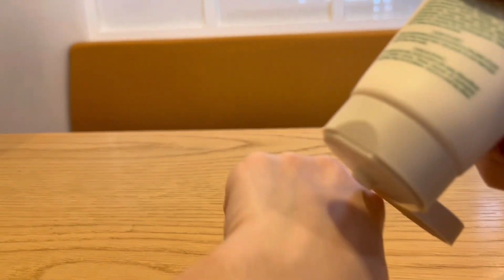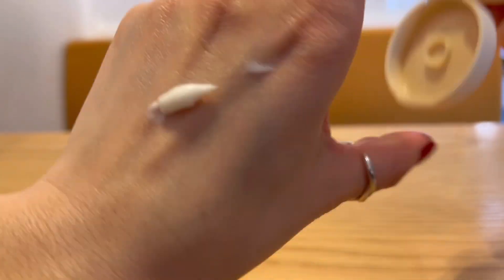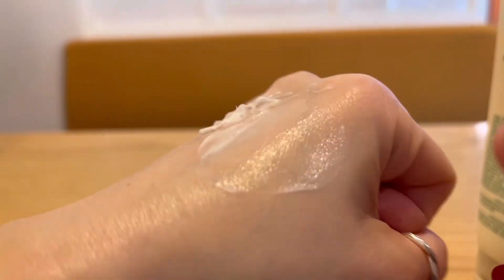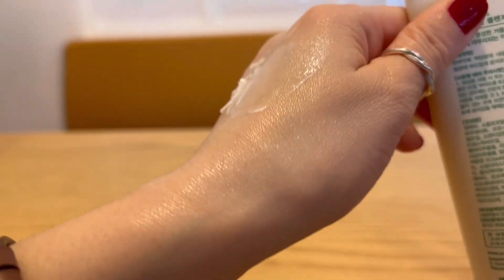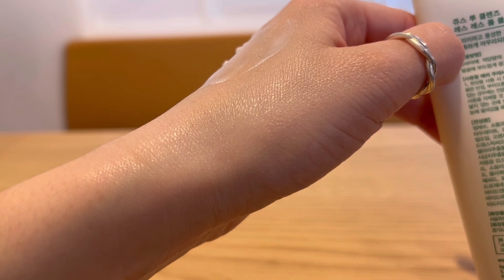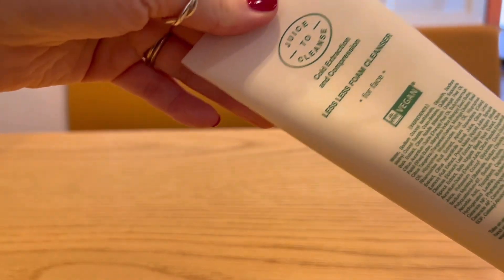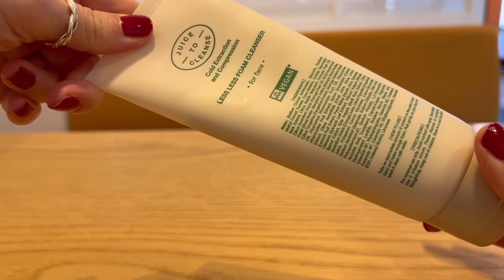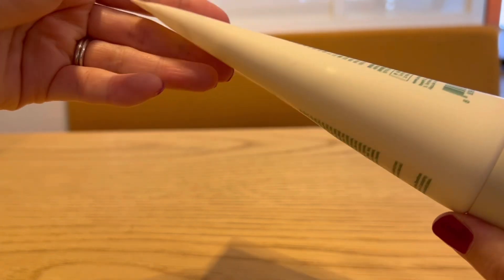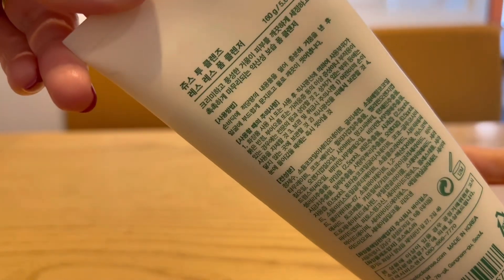It also had a silver foil inside, and the texture is like this. It's really great for removing fine dust, and it also removes the light makeup as well. I think this is great for those who have sensitive skin and people who are looking for a light and gentle foaming cleanser.